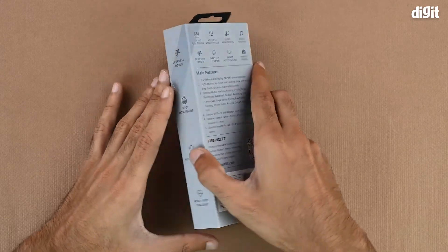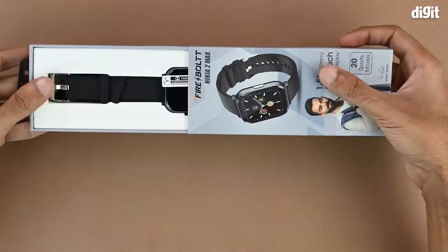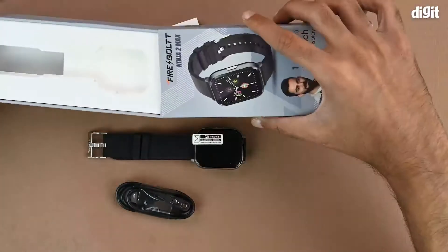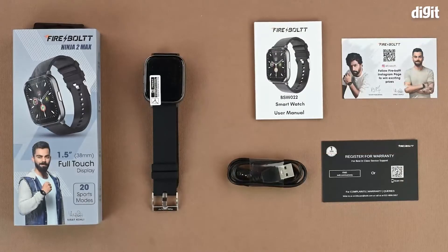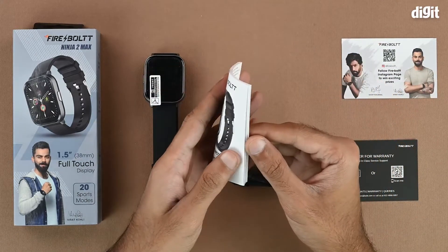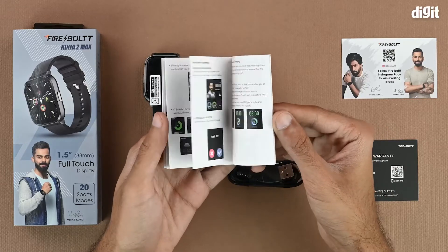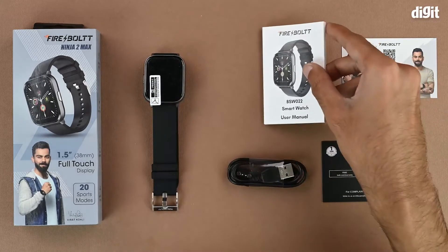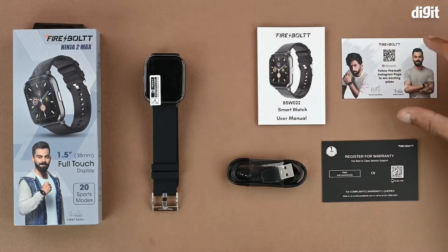That's about it for the outside of the package, so let's get into it now. On the inside we get some literature in the form of the user manual, which will help you set up the watch and understand the various modes and functions. We recommend that you read through the user manual thoroughly before you start using the device.